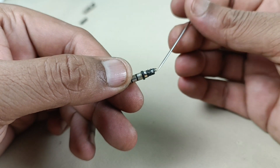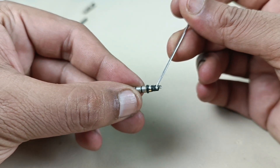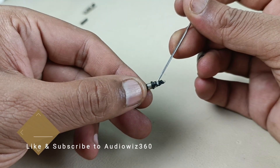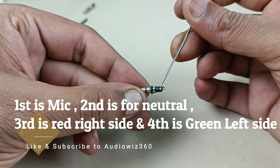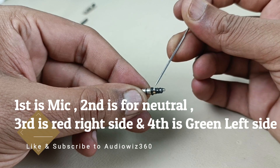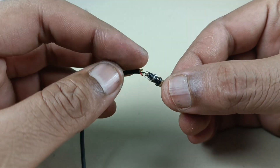Now I have trimmed off the extra plastic and the silicon rubber. So there are one, two, three and four connectors. The first one is mic, this is common neutral, and the red color one here is right, and this one is left — green color. Now I have connected the cable: white, then copper, the third one is red, fourth one is green here in the bottom.